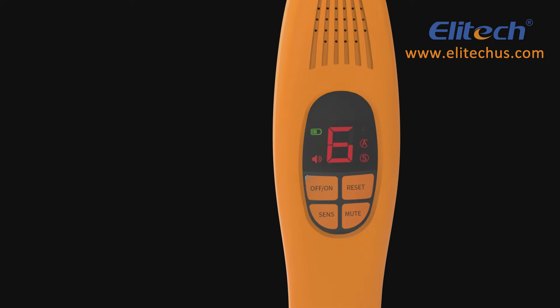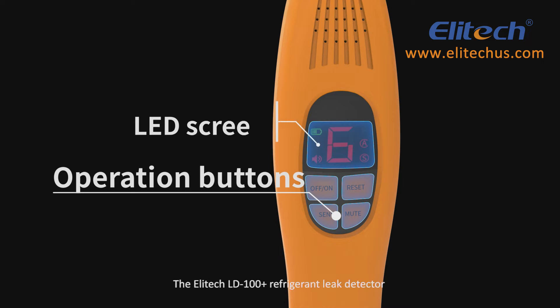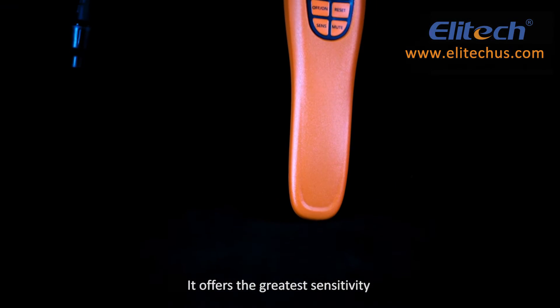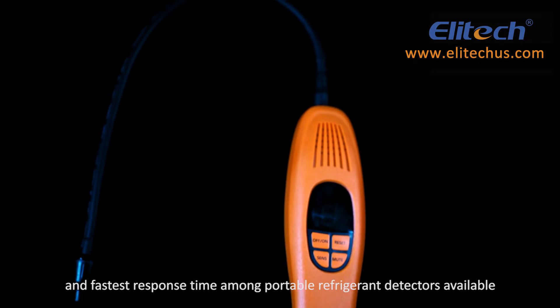The Illitech LD100 Plus Refrigerant Leak Detector adopts a high-sensitivity heated diode sensor. It offers the greatest sensitivity and fastest response time among portable refrigerant detectors available.